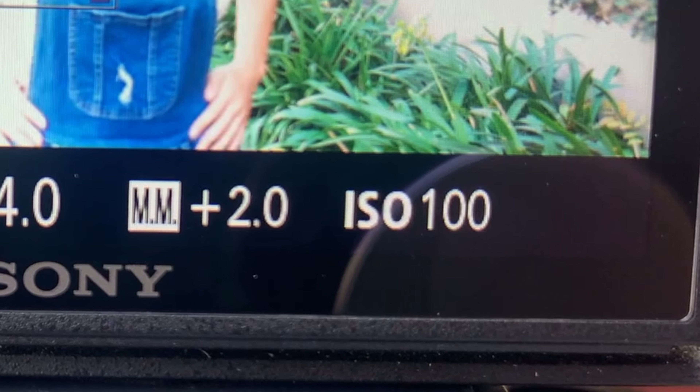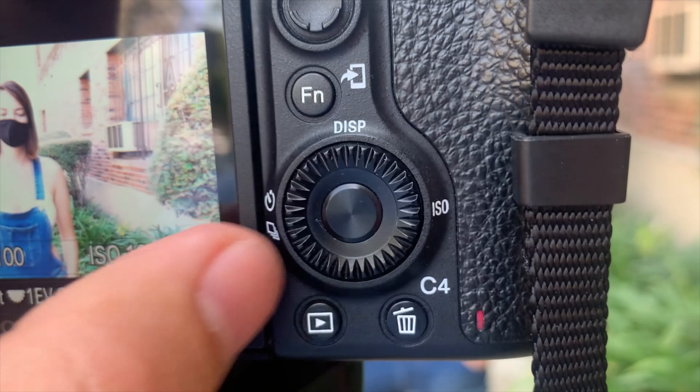On the back of your camera, you're going to see the letters ISO with a number after it — that is your ISO setting. Like aperture and shutter speed, most cameras do have a dial that will allow you to move your ISO in one direction or the other, so be sure to find where that dial is so you can manage all three of your settings.